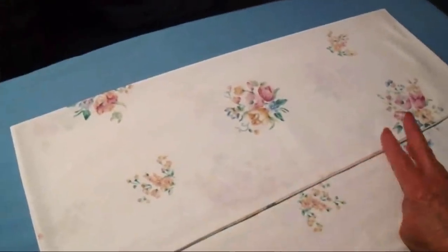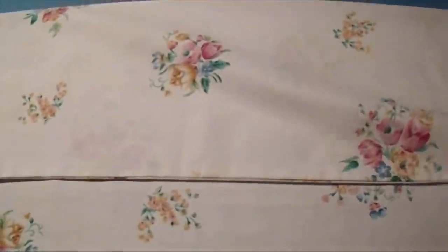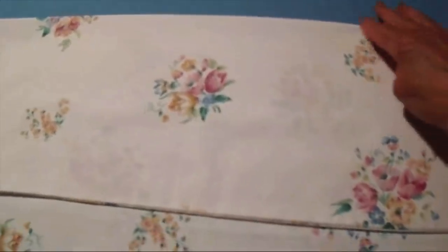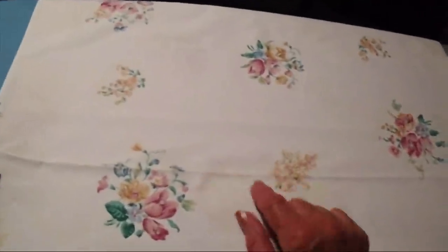I have moved over to my ironing board, and the first thing I'm going to do is fold this pillowcase down and then press across. That gives me a really good line to follow. Now I've turned my pillowcase over, and there's the nice crease that I have to follow.